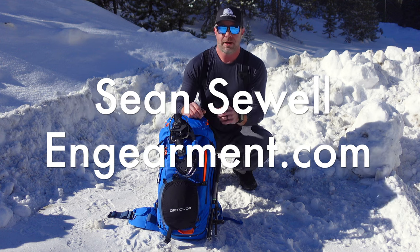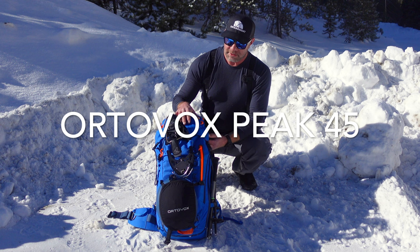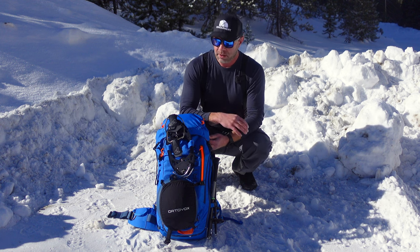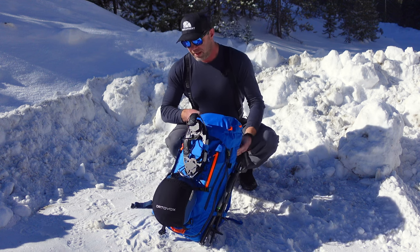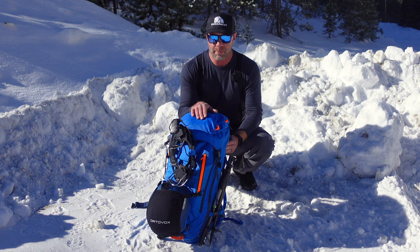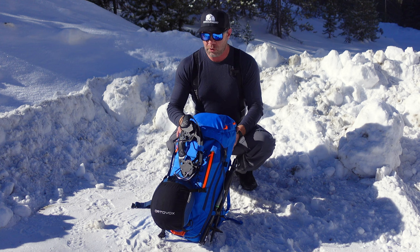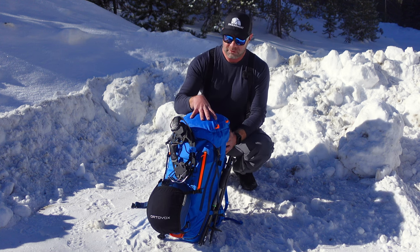Sean Sewell with ingearment.com here. This is the Ortovox Peak 45-liter backpack geared towards backcountry skiing, splitboarding, snowshoeing, and a little bit of climbing as well from their High Alpine series. This backpack has earned my favorite spot as far as splitboarding backpacks for the 21-22 season, so it's seen quite a bit. In this review, I'm going to go over the features and functions and reasons why I appreciate this backpack so much.